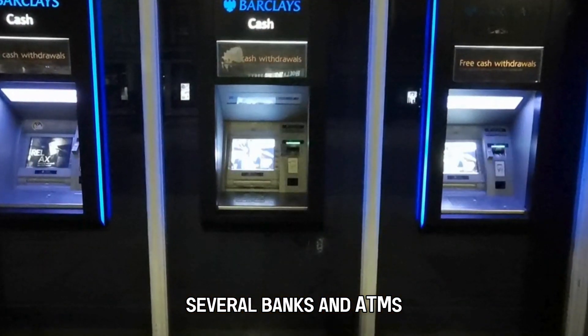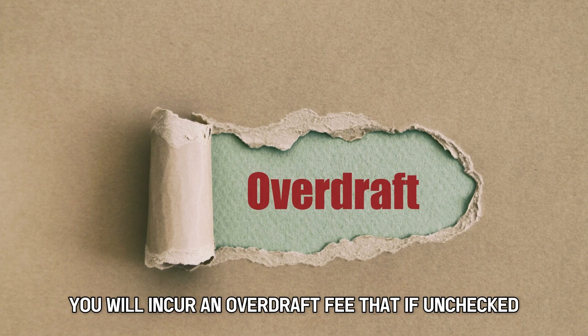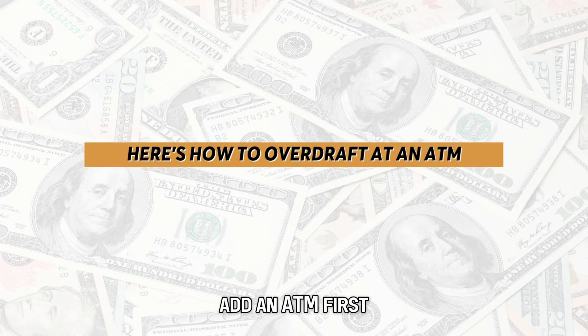Several banks and ATMs let you withdraw money with an insufficient balance. However, you will incur an overdraft fee that, if unchecked, increases your transaction cost. With that said, here's how to overdraft at an ATM.